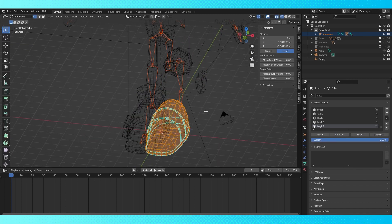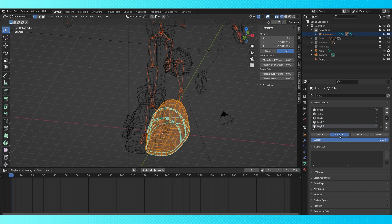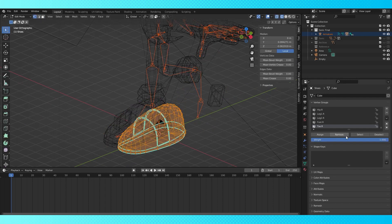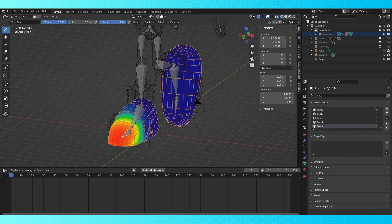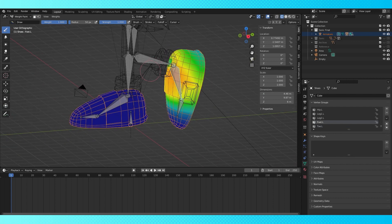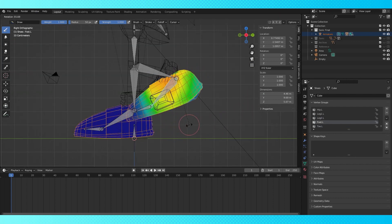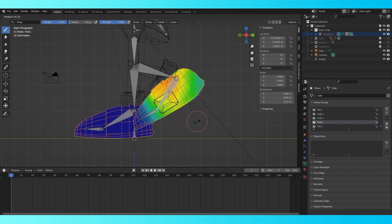We left off on his shoes last time, which we mostly can just fix by removing the right side bones' control over the left mesh. I suspect this happened because his shoes are so big that they clip into each other and the automatic weighting didn't know what to make of it. His shoes deform fairly decently now, but can be improved even more.